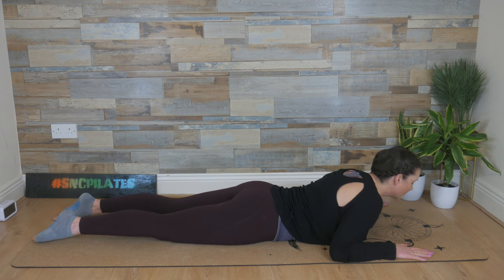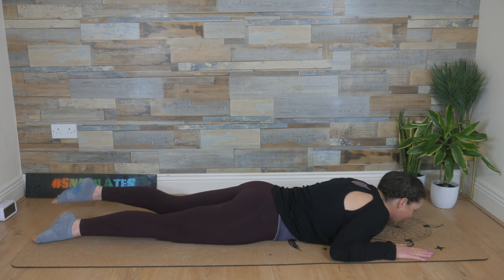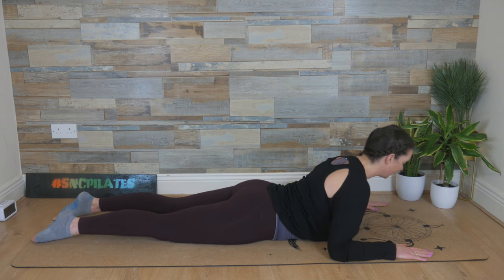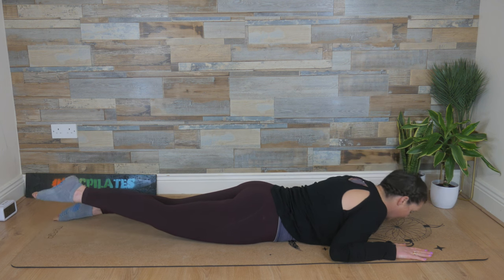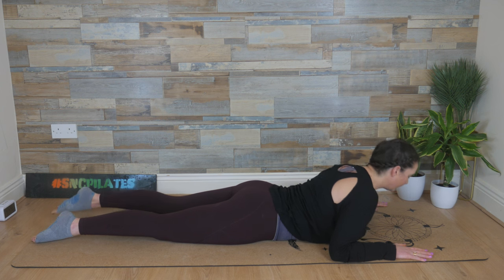Chest comes up, and then the left leg lifts as you lower the chest. Chest comes up. And then as you lower that chest, your right leg lifts. One last time with that left leg.